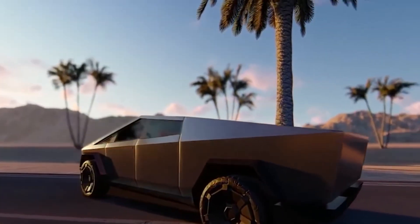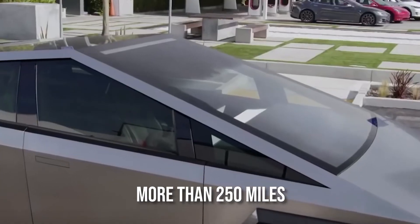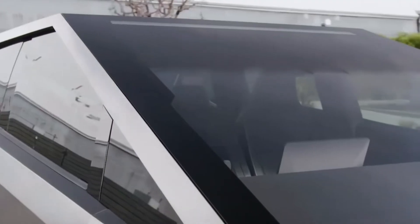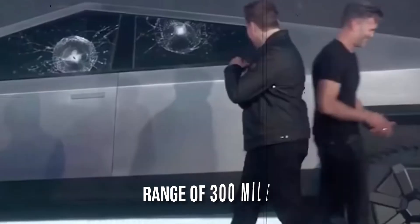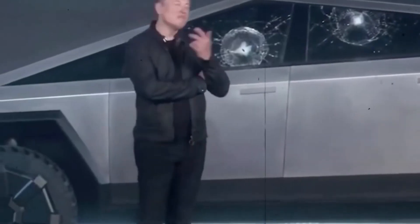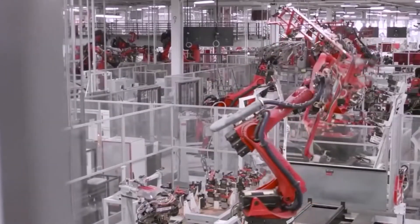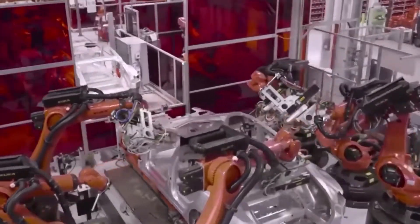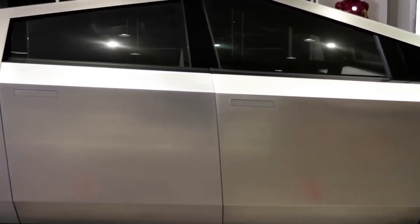The range of the Cybertruck will vary depending on the model. The single-motor has a range of more than 250 miles and can accelerate from 0 to 60 mph in less than 6.5 seconds. The dual-motor model has a range of 300 miles and can do 0 to 60 in 4.5 seconds. The tri-motor variant will astound with 500 miles of range and a 0 to 60 time of 2.9 seconds. Towing capacity ranges from 7,500 pounds with a single motor to 10,000 pounds with dual motors and 14,000 pounds with the triple motor setup.